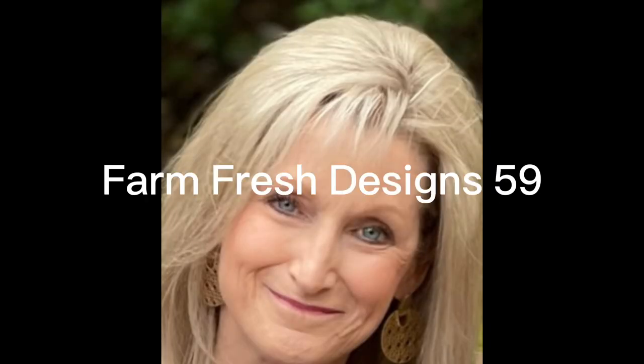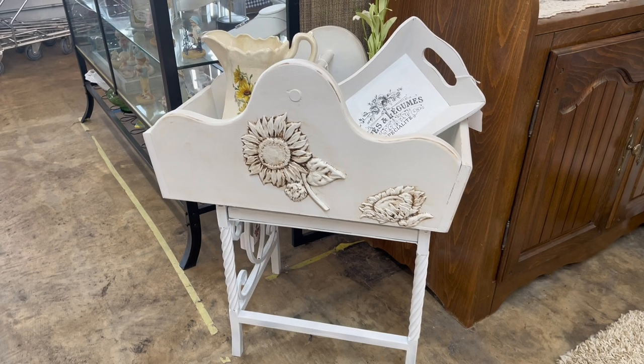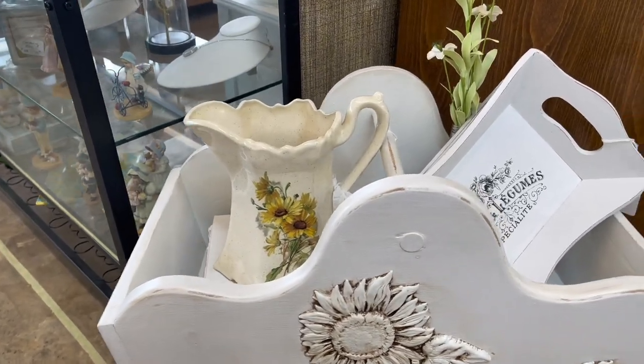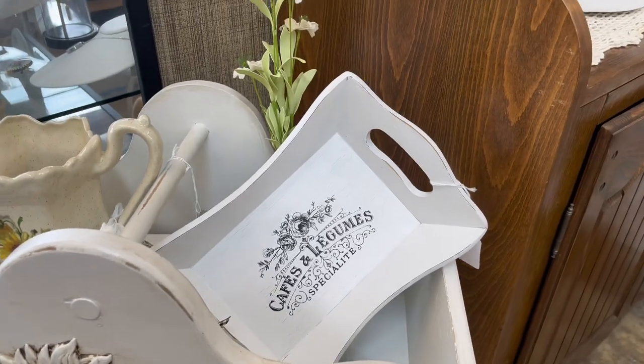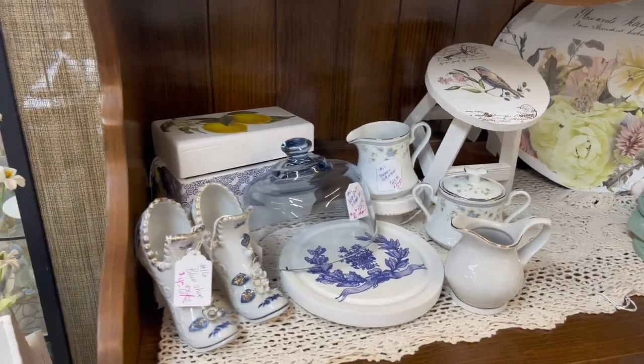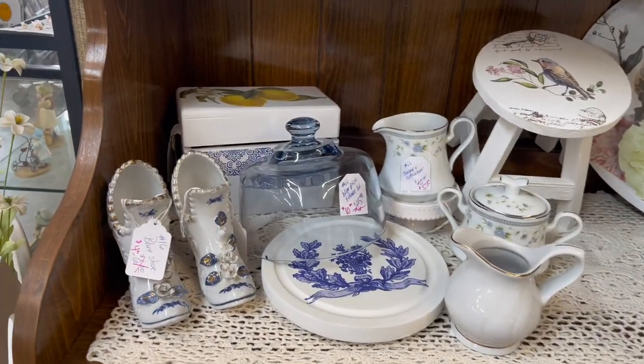Welcome friends to Farm Fresh Designs 59. I just wanted to give you a quick booth tour tonight. It's a really short video, but this afternoon I spent a couple hours up at my booth straightening it up and adding some things. I just wanted to let you see what it looks like and what kind of things I have in my booth.